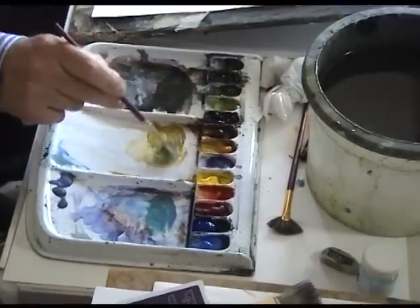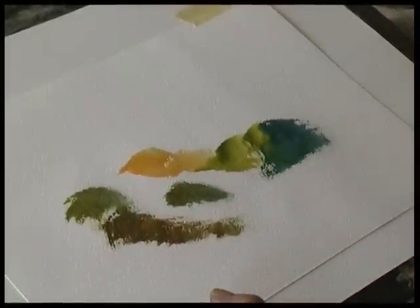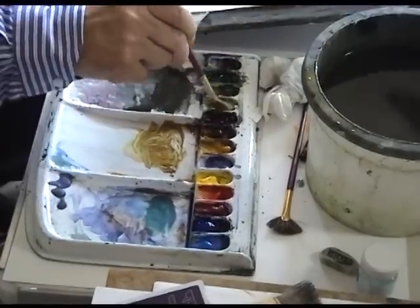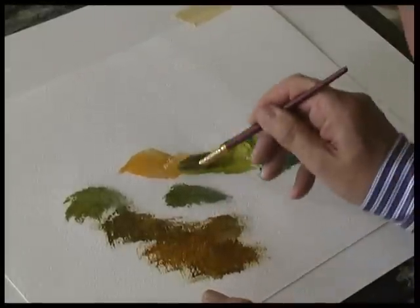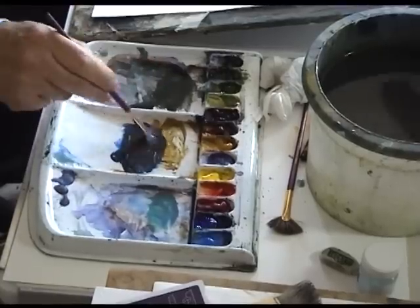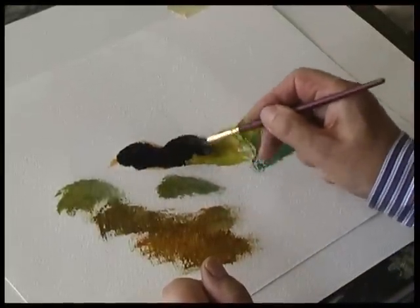So this is just the background color — raw sienna and sunlit green. The undercoat. And on top of that, you put a dark mix of ultramarine and burnt umber. You paint over the top of the rock formation with the dark color. The key to this is don't have it too wet.